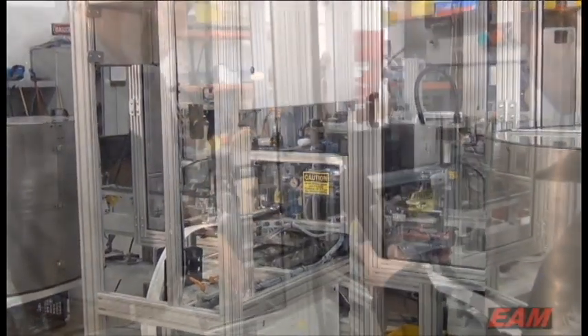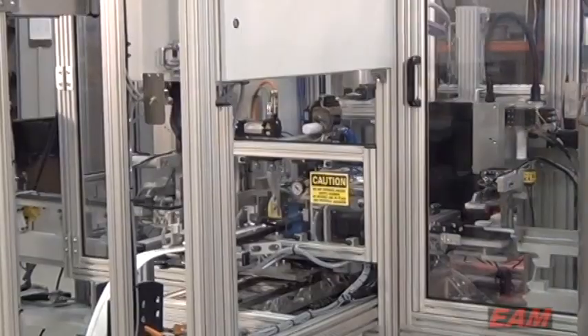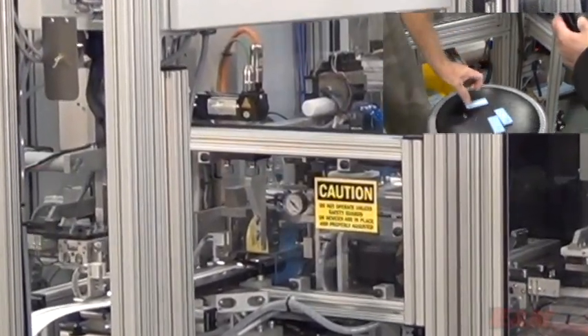There's a four-position rotary pick and place. It comes down, picks the laminate, and that's our primary inspection camera — it basically takes a look at it and makes sure it's not out of place.